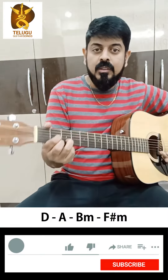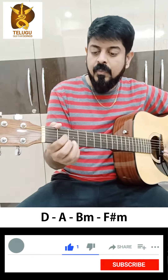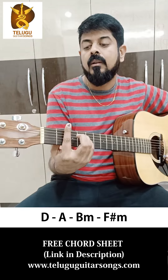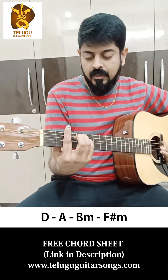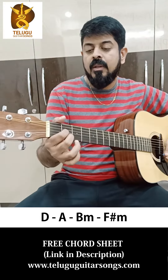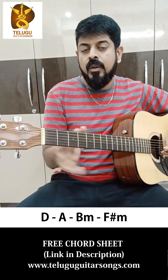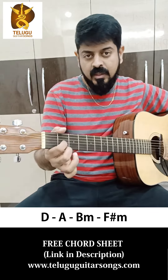The chords are D major, A major, B minor, and F sharp minor. So D major and A major — you can play these chords. If you want to play the chords, you can play the chords.